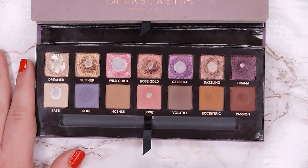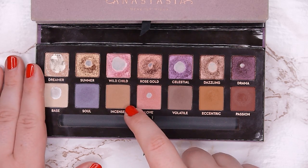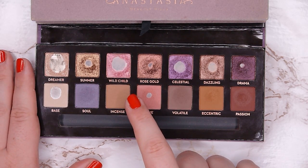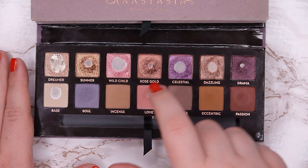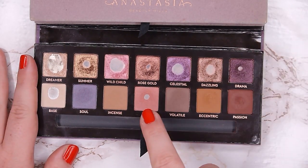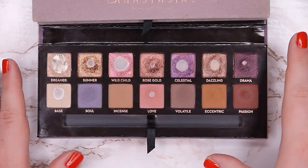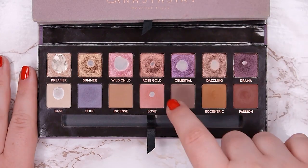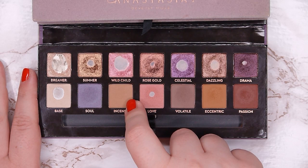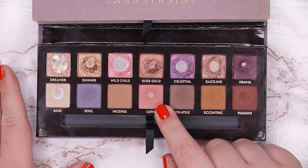Incense was quite interesting — it's a basic warm-tone transition shade, which isn't normally something I love. But I started using it as a bronzer and it looks beautiful that way — it's kind of my perfect bronzer shade. I discovered this by playing with the palette and creating a face look: Love as blush, Incense as bronzer, Dreamer as highlighter, and Wild Child as a blush topper. Love was too pigmented for blush but Incense looked lovely as a bronzer, so I've been wearing it that way ever since.